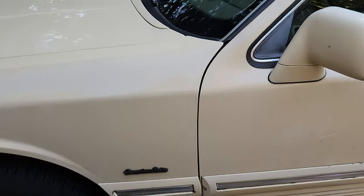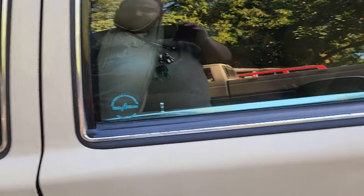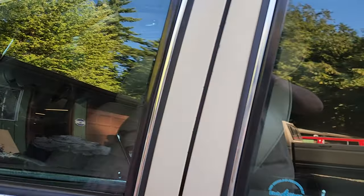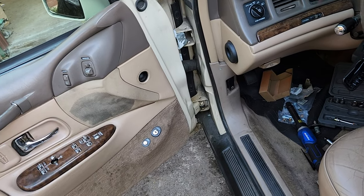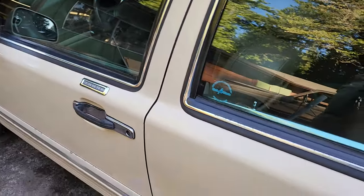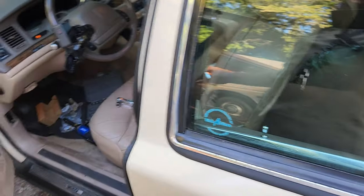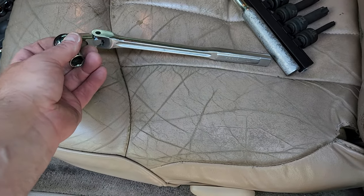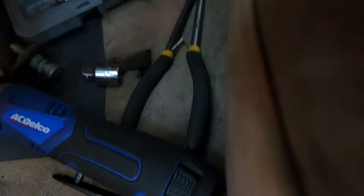I mean you still gotta slam it — it's never gonna be perfect. But it's at least fixed. It's never gonna be perfect, not by a long shot, not in this car. But it's okay. This is pretty common for a Lincoln Town Car of this era. Also the seatbelt breaks on them all the time — that seems to be a common occurrence on these Lincolns.